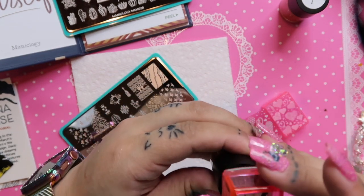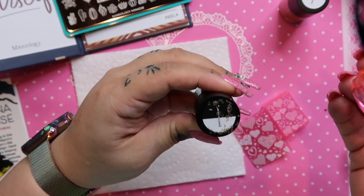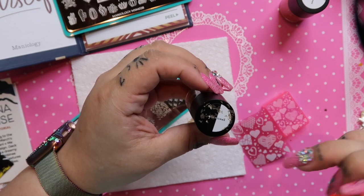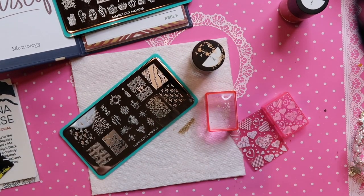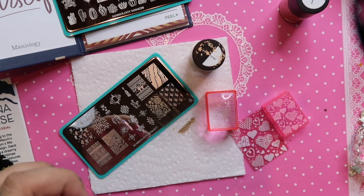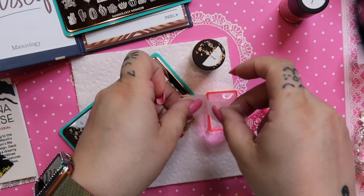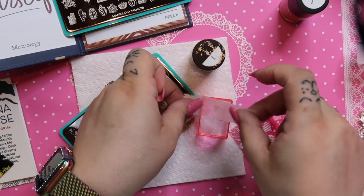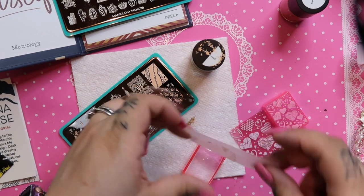I didn't push hard enough that time, so let's go again — roll it. You can see what it looks like on black and on white. When I stamp I use just scotch tape to clean it off — I saw that on a YouTube video. I think everything I do in my life is something I saw on a YouTube video.